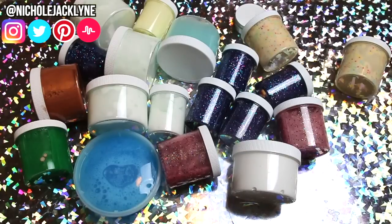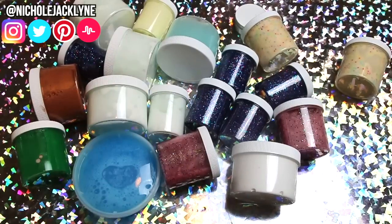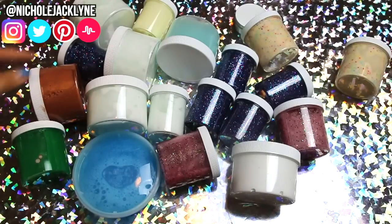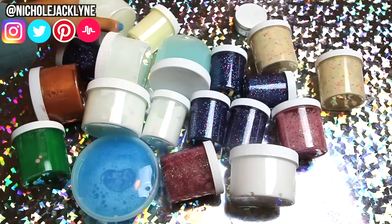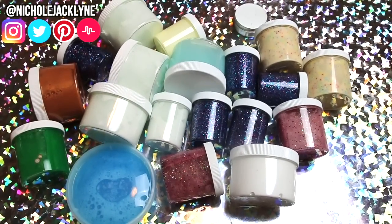I've never done a restocking video before. I've seen like every person who does slime videos also do restocking videos, and this is a very small restock — just the random slimes I had that I never posted. I was like, you know what, I'm gonna sell them.